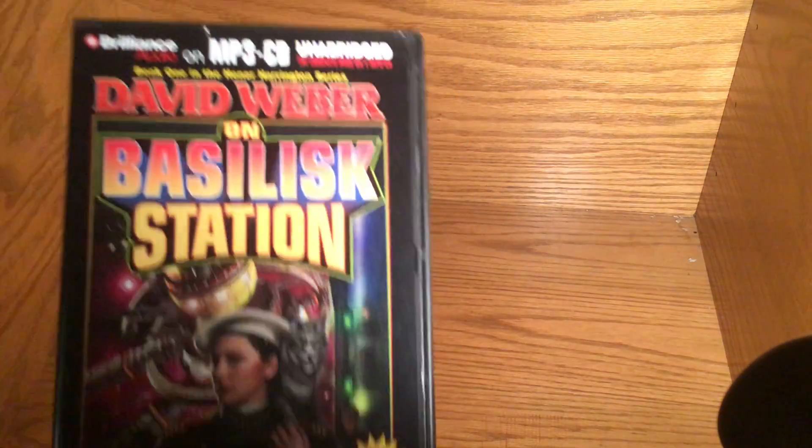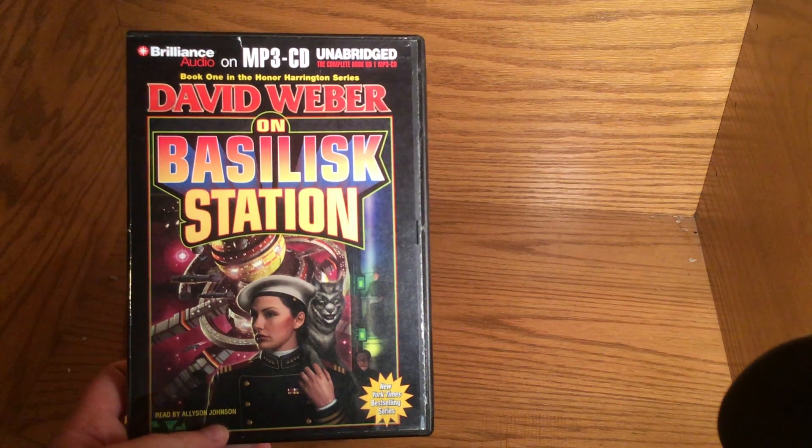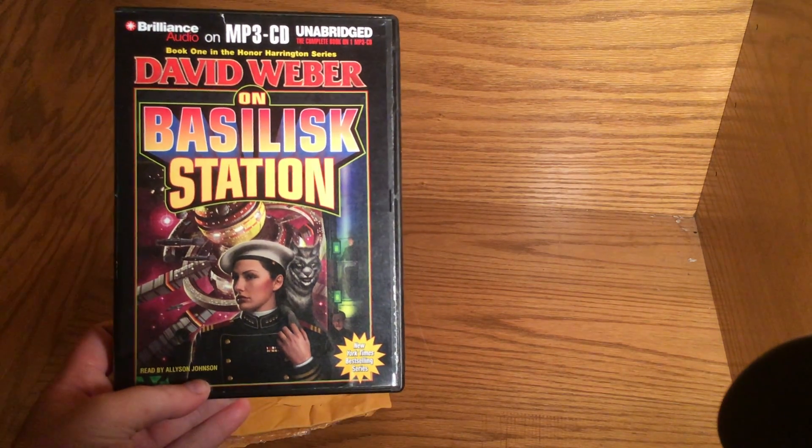It doesn't help that when we went on a long trip a few times, I always play them and she's always sleeping. Here we go, that's the first thing.